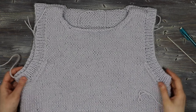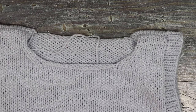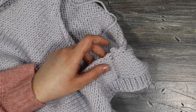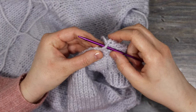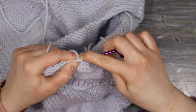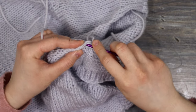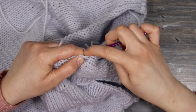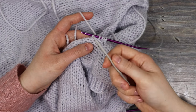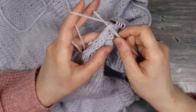For the ribbing on the armholes and neckline, pick up one stitch in each stitch along the edge. Start on the left side of the neckline right at the seam, inserting the needle right after the seam and working from right to left all the way around. You can use your knitting needle to pick up stitches, but I personally find it easier to use a crochet hook to scoop up the yarn and gather stitches, then place them onto the needle straight from the hook.